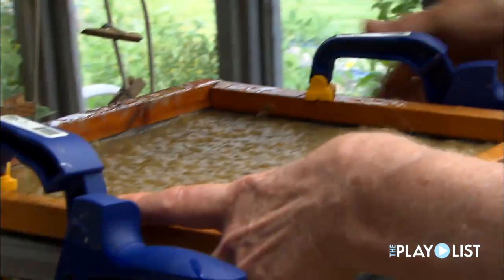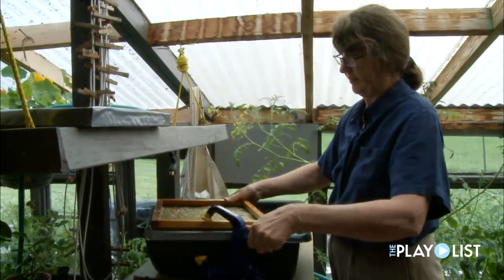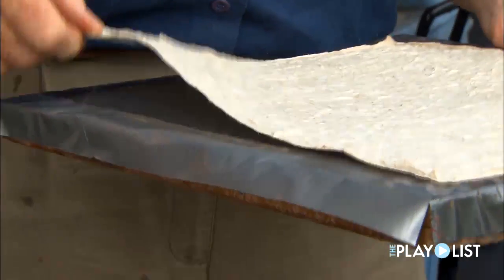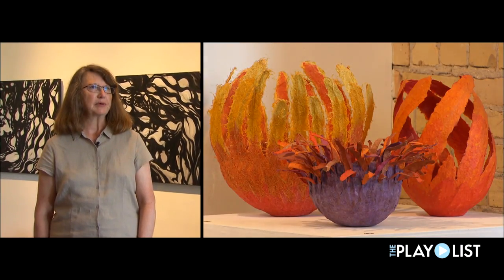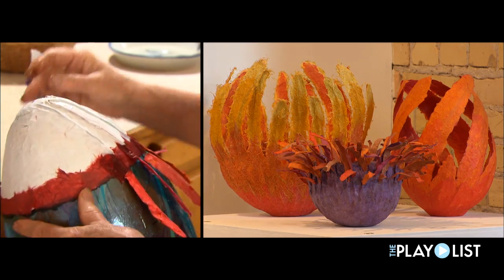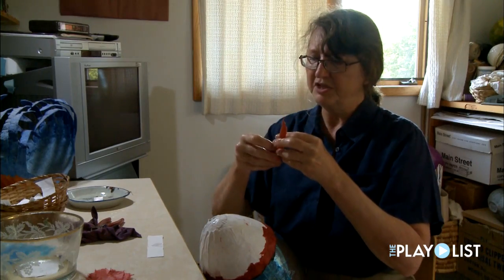This is a combination of abaca and then daylily leaves. And this is a sheet that I made yesterday. I'm Sharon Meyer Postens. I work with paper — I make sculptural paper vessels. Definitely experimental, which is what makes it fun.